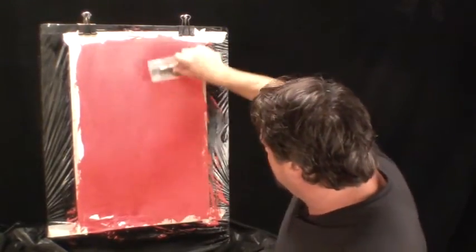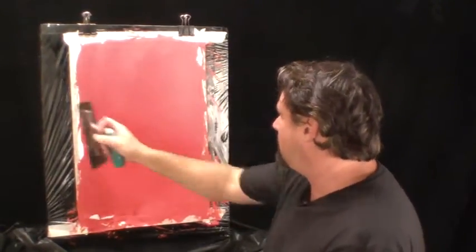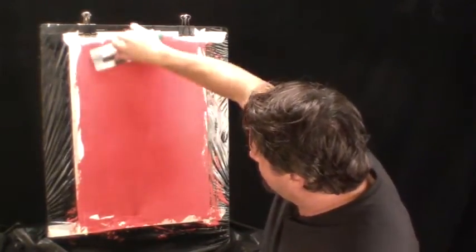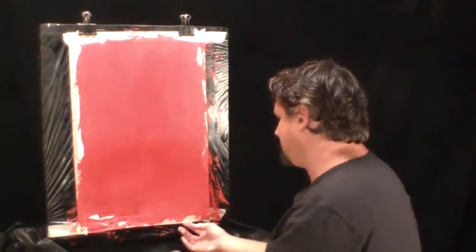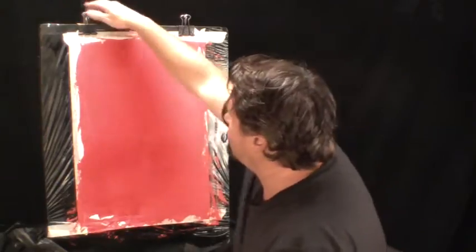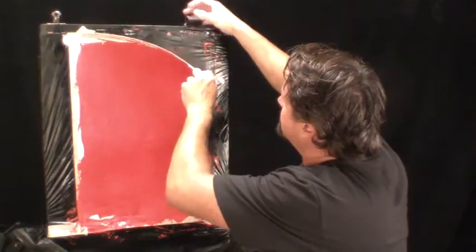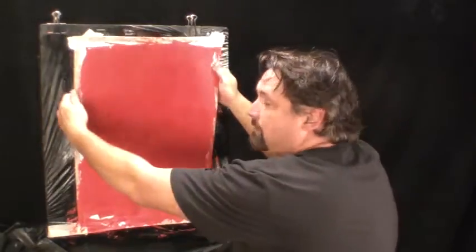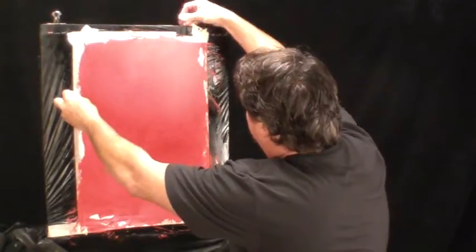You don't need to muscle this — you need a nice firm pressure, you don't have to get crazy. Can you see the shine? See that shine? We're going to let it dry 100% and then play with some wax.